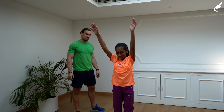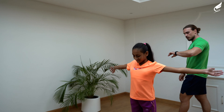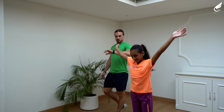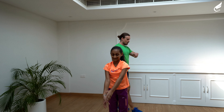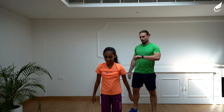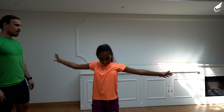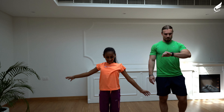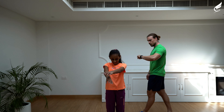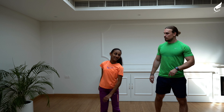Perfect. Nice and big circles. Very good. Keep your arms straight. And now switch — let's go backward. Perfect. Arm straight, arm straight at the elbow. Nice. And relax. Perfect.